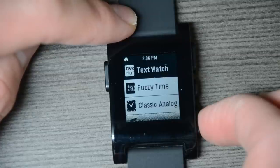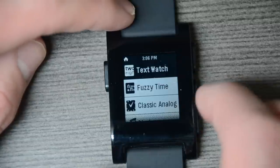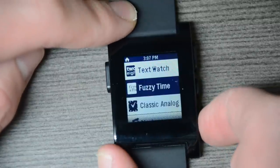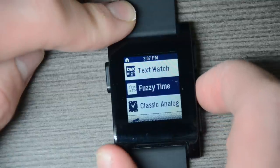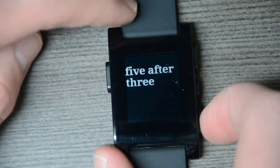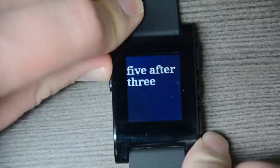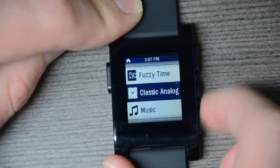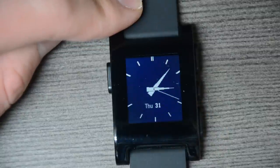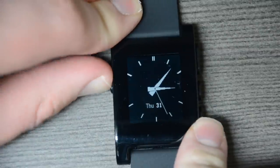So that one was the Text Watch face. We have Fuzzy Time, which exactly as the name implies, gives you a fuzzy view of your time — kind of an approximation. Someone might like that, a different type of watch face. Going back, we have just our classic analog watch, which has the standard hour and minute hand, a ticking second hand, as well as the date, which is a great feature.